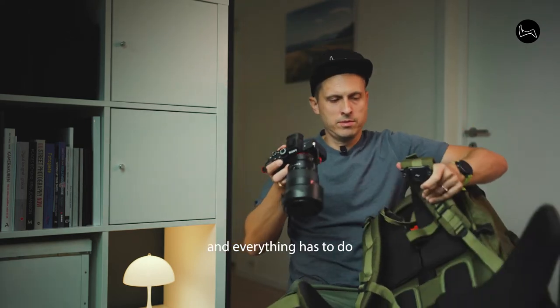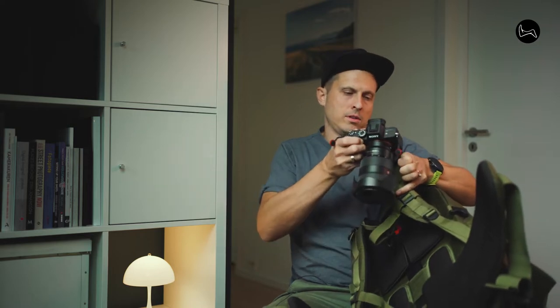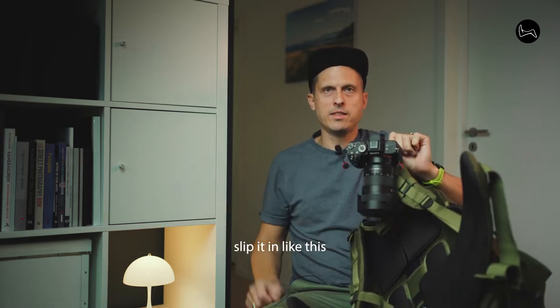And everything you have to do, when this is on your shoulder, slip it in like this.